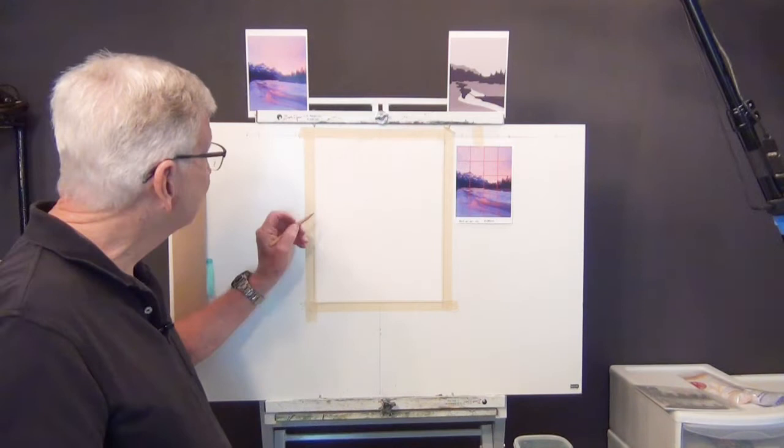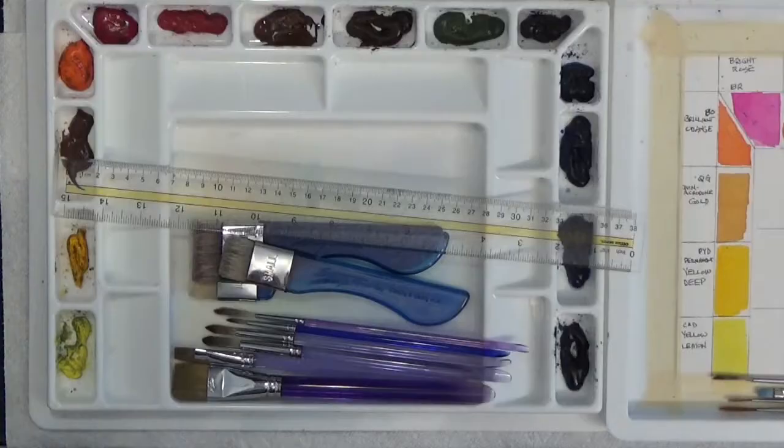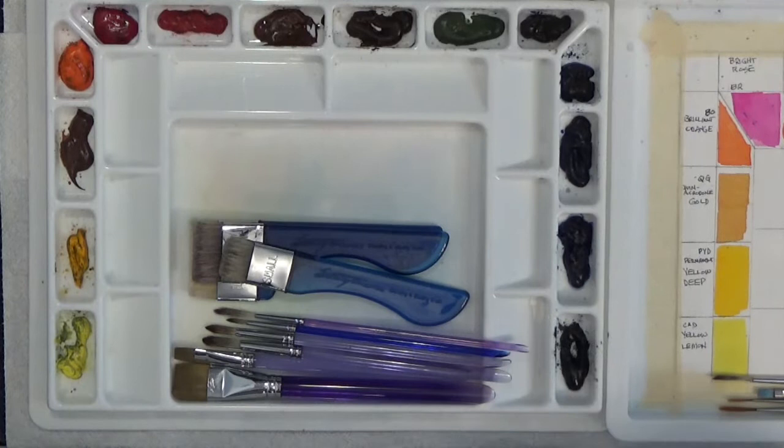The sketch was put on with this blue charcoal, and it will hopefully dissolve into the painting as we go. I also use a ruler to draw lines when measuring them out, but I used the template here instead.